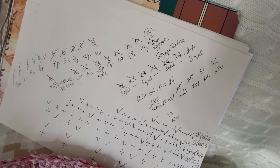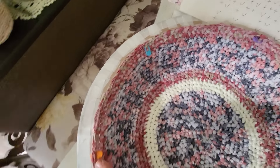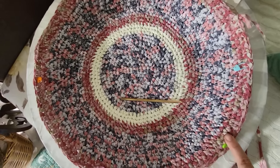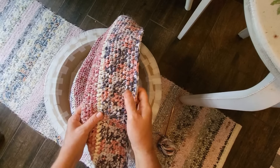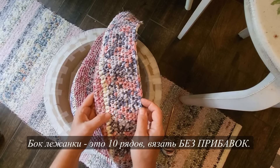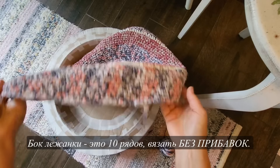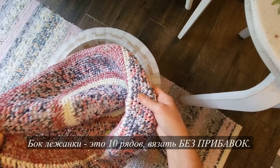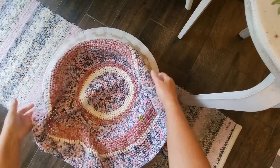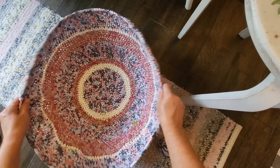Смотрите еще раз — я записываю все ряды, так намного проще и не ошибешься. Ставлю вот эти меточки, где делаю прибавки, чтобы в следующем ряду прибавка не попала в это же место — смещаю в шахматном порядке. И вот что у меня получилось с краешком: провязала 10 рядочков основными ниточками. Сейчас самое интересное — начинаем надевать вот это связанное изделие на каркас. Вот получается такая корзинка-миска, немного неровная из-за разных прибавок.